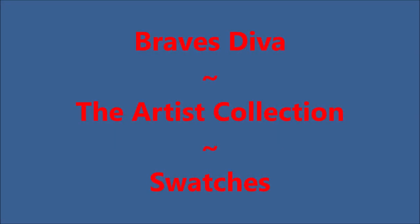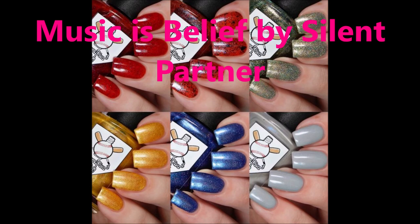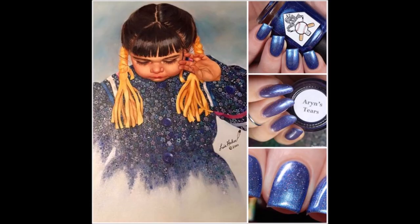Hello, my friend. Welcome to my channel. Today I've got Braves Diva's newest collection, the Artist's Collection Swatches. It is a beautiful collection. Let's get started.